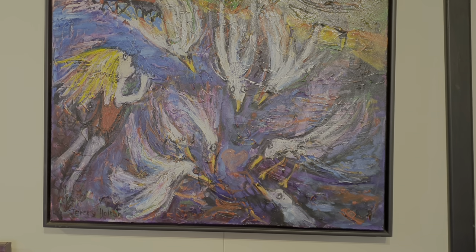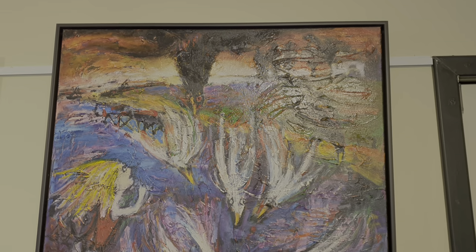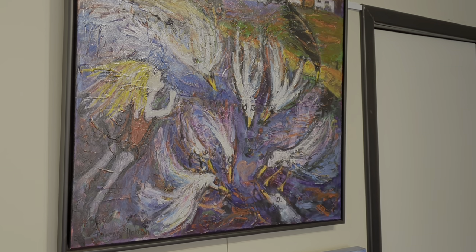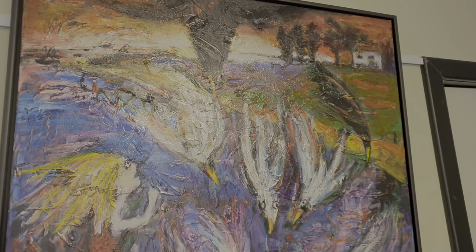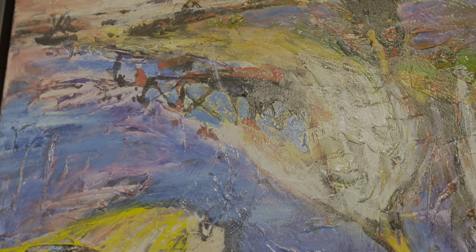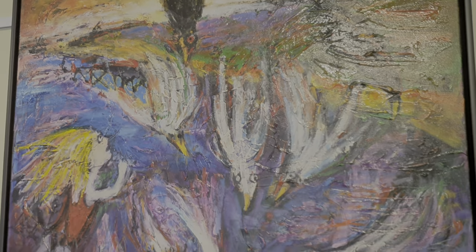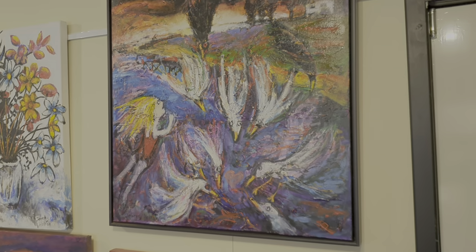This scene takes place in Geraldton when she's going to go and get the boys who are playing on the jetty, if I remember rightly. So it's totally imaginary. It's actually one of my favourite paintings — I'm not quite sure why.